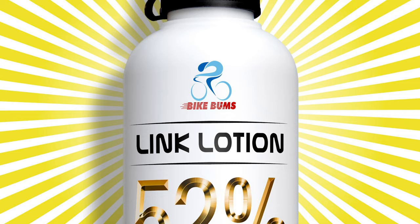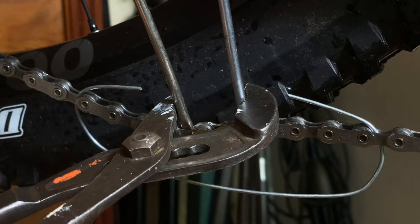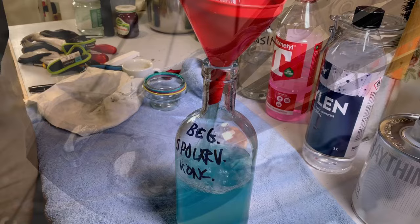Welcome to this Linklotion instruction video. I really hope it will help you enjoy your time in the saddle even more. The method we're about to show you here is the one with the chain still on the bike. Although it's even better to remove the chain and use our chain-off method. But this works well if done properly.